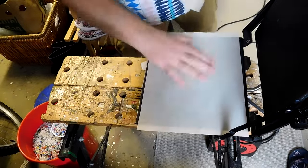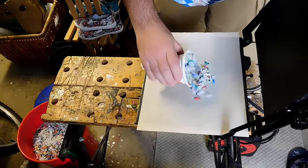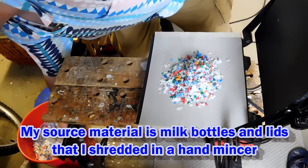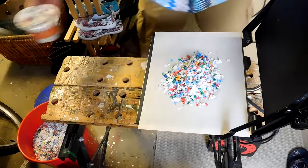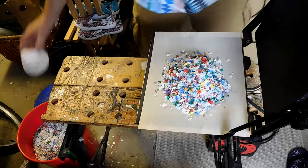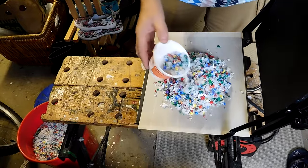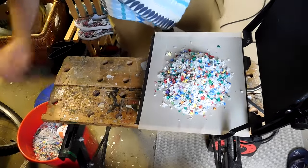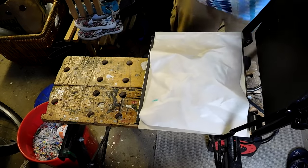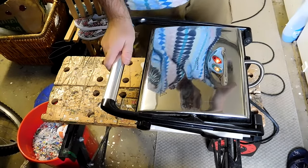Put one sheet on there — it's really hot actually, so I've got to watch my fingers. Let's put some plastic on there to melt. Got a couple of scoops in there. Load it up as much as we can. Using all different colours, it's all the same resin though. And on with the top sheet — that's to stop it sticking to the heated plate. Then we'll just leave that there to cook for a little bit.